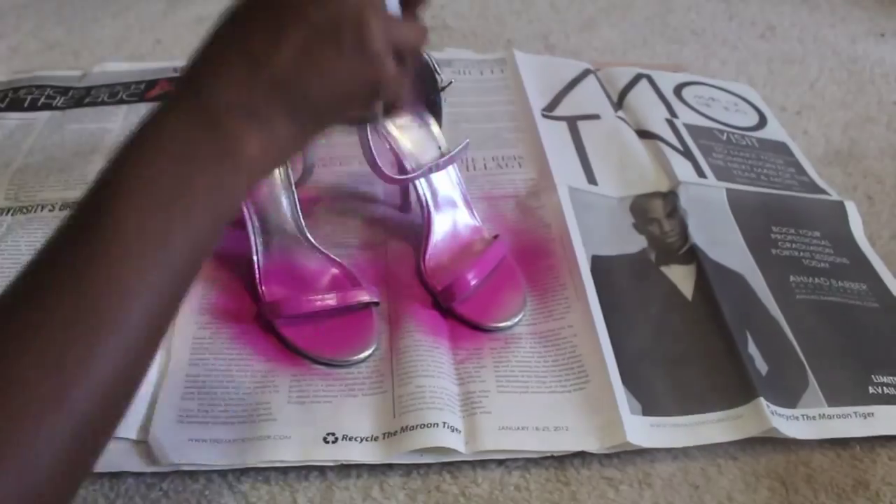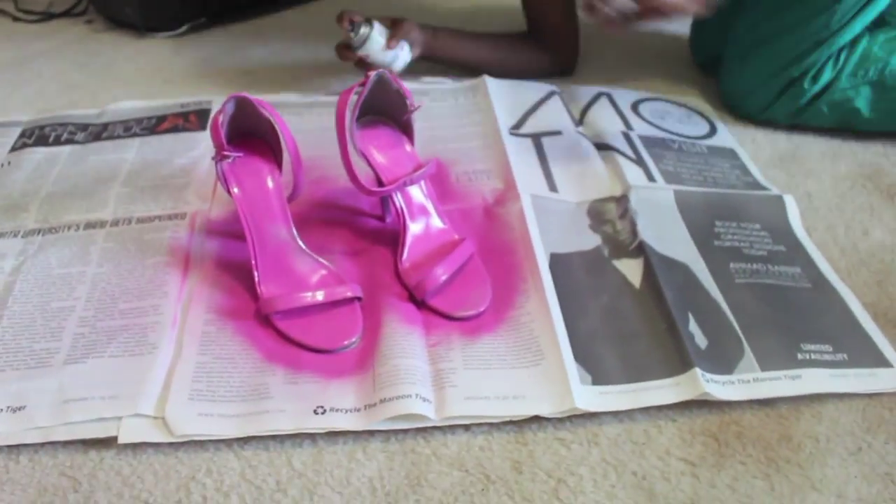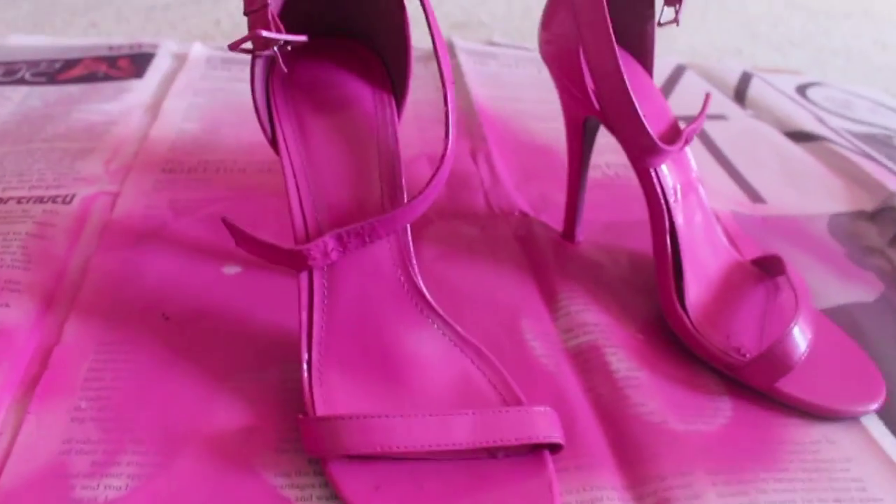First thing I'm going to do is shake up this spray paint and spray it all over my shoe. You want to go around the front, side, upside down — make sure you get it to the tee. Then let it dry of course.